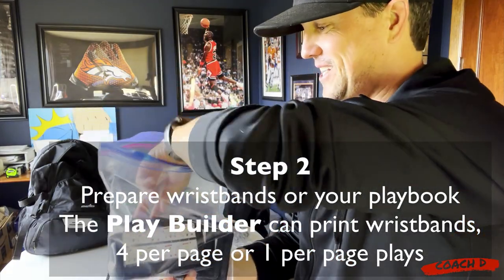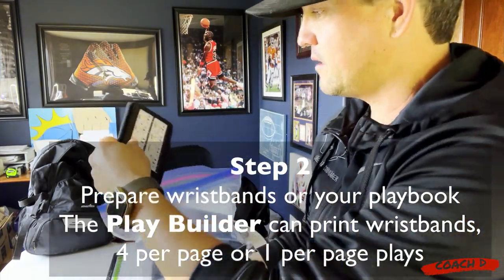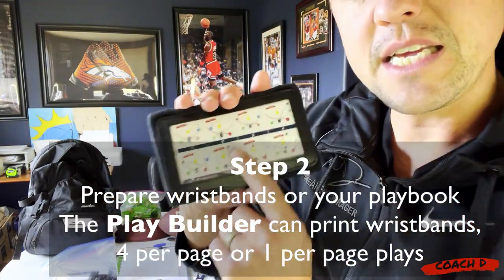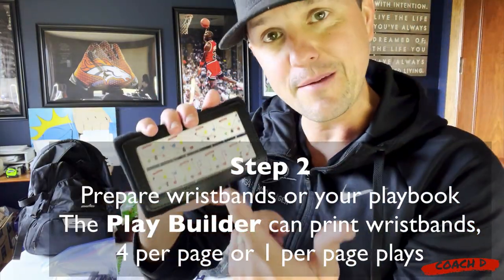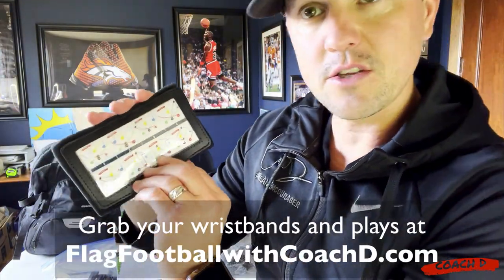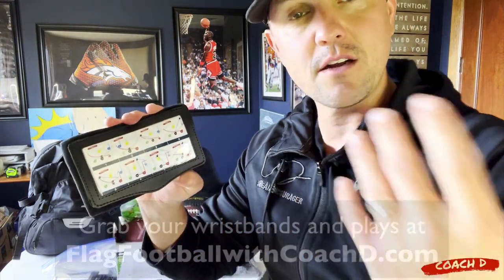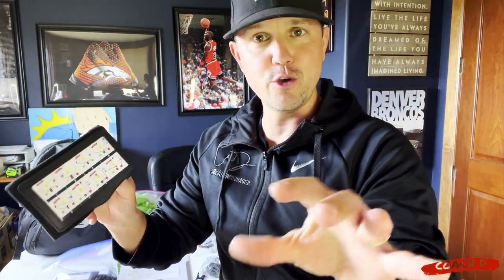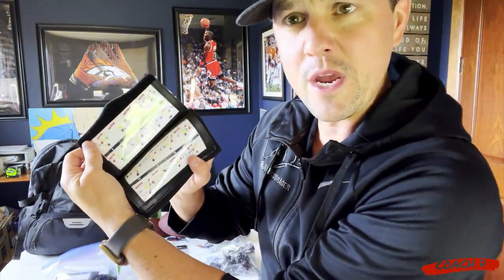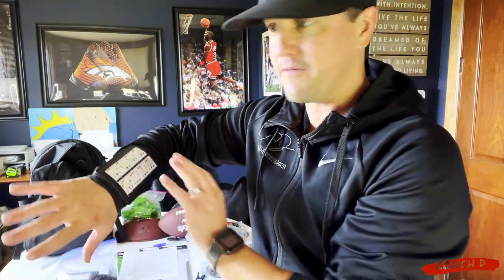So that's number one - we got that prepped. Then I'll show you a quick video of us doing this, but we also prepared our wristbands. We're big into wristbands right now. She and I spent maybe 30 minutes to an hour - these plays came right off of our play builder that we just launched. These are also the plays that are in the complete coach package - you can print them out just like this and insert them.